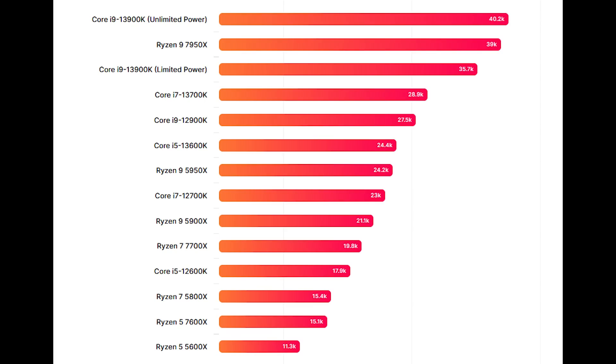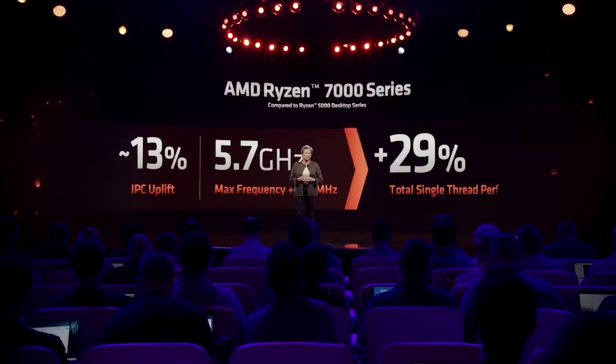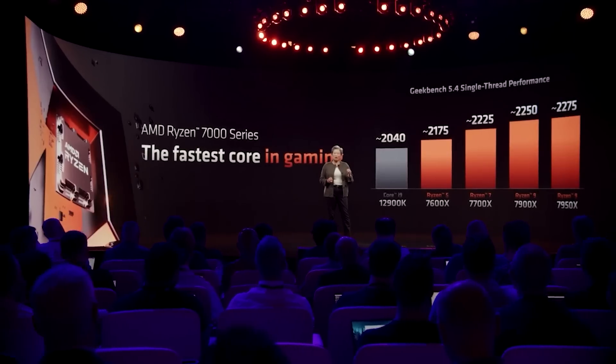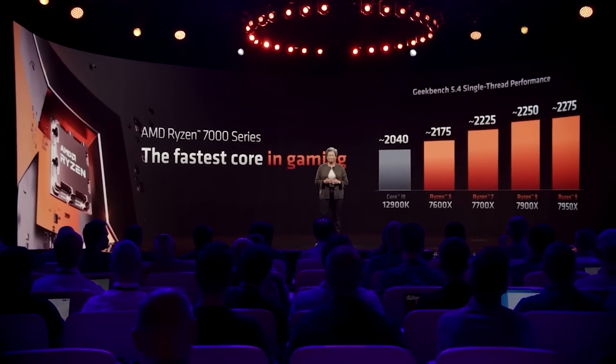There are also AIDA64 results which have been leaked, also from ChipHell, which was the source for the original leak. As you can see on screen, we see the 7950X running at stock with liquid cooling — no liquid nitrogen, but definitely not air-cooled. We see results for memory and AIDA64 cache. This was running DDR5-6000 CL30 memory. The CPU has a latency of 64.5 ns and memory bandwidth of up to 98,156 MB/s on read speeds. So far, Ryzen 7000 / Zen 4 is looking pretty damn promising.